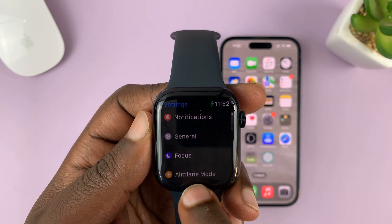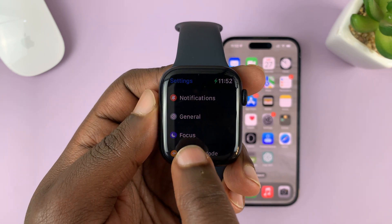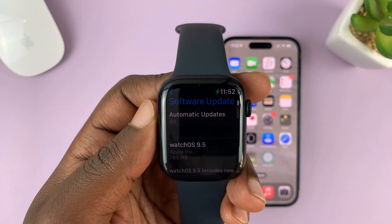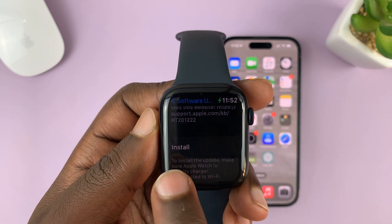Scroll down to General — you might not even need to scroll too much — just look for General and tap on that. Under General, tap on Software Update. You should see the option to install.